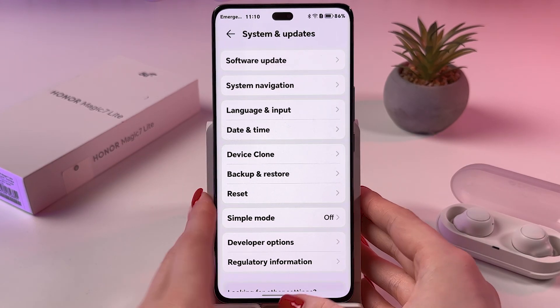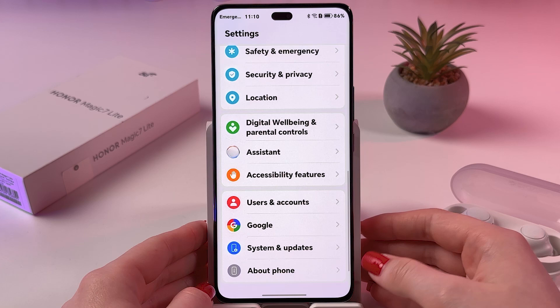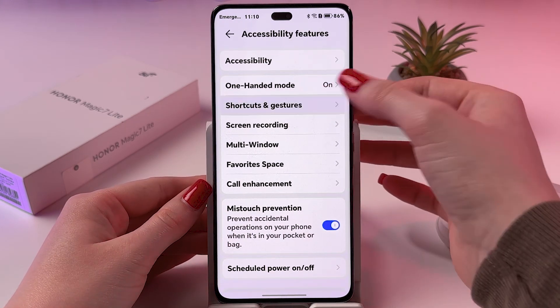The next thing I want to show you is placed in Gestures and Shortcuts. Let's find Accessibility Features and choose Shortcuts and Gestures.